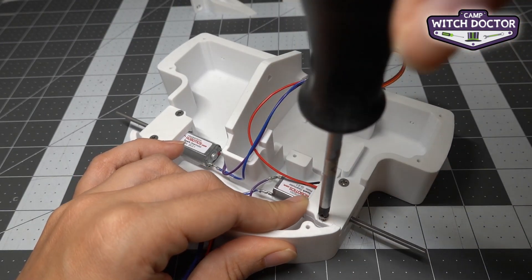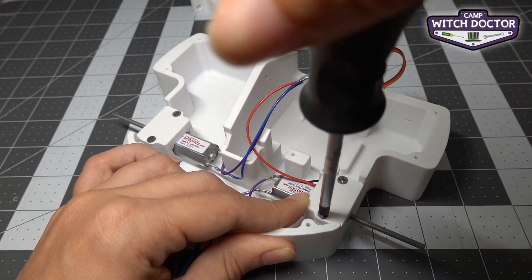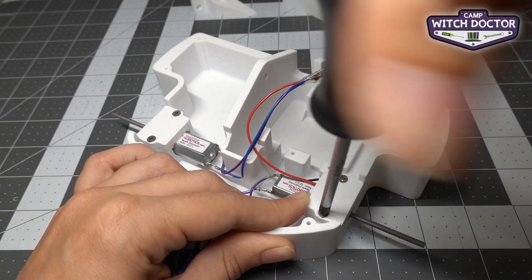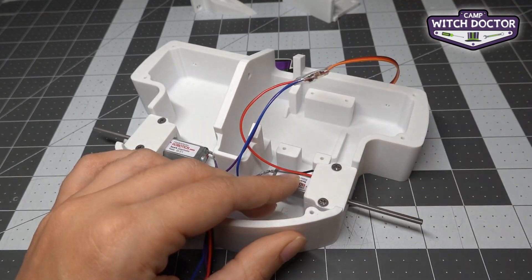If this is your first time using tools and it feels a little tricky, don't worry. This is just like anything else — practice makes perfect. As you build more and more you'll get more comfortable using your hands and more comfortable using tools like this. It's all part of becoming a robot builder.